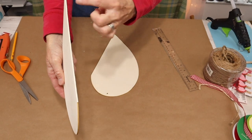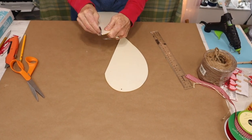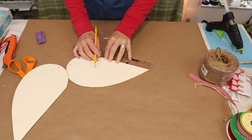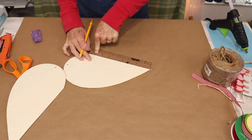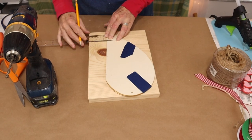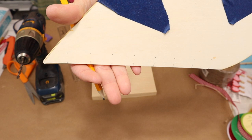Once we have the two pieces, we'll come in with some sandpaper and remove the splintery edges. Now that that's done, we'll bring back in our ruler. We're going to lay it along one of our pieces and mark one-inch increments all the way up to the top of the heart — for mine it was eight inches. Once we have that done, we'll tape our two halves together, come back in with our ruler, and on each mark we're going to mark an inch in from that mark.